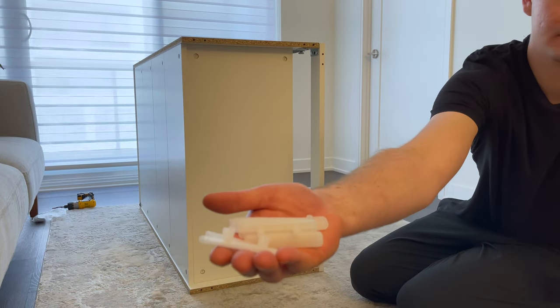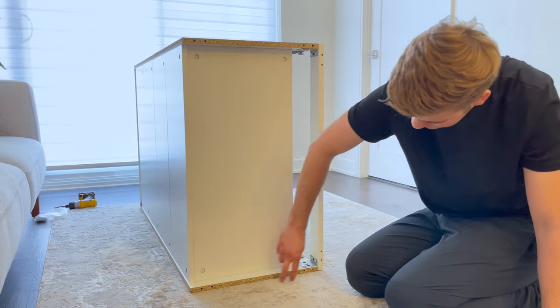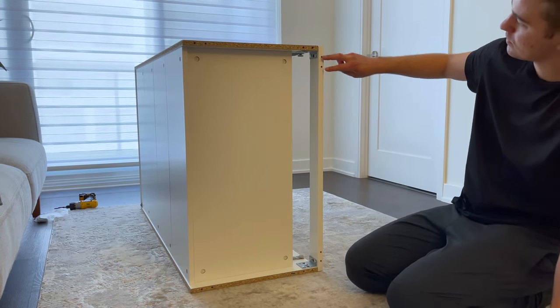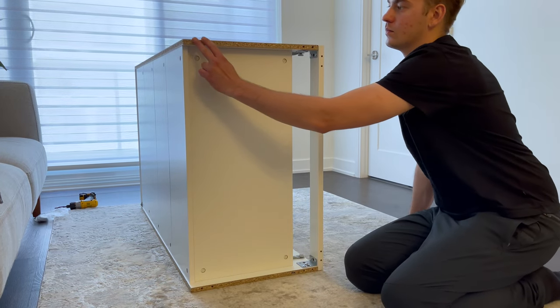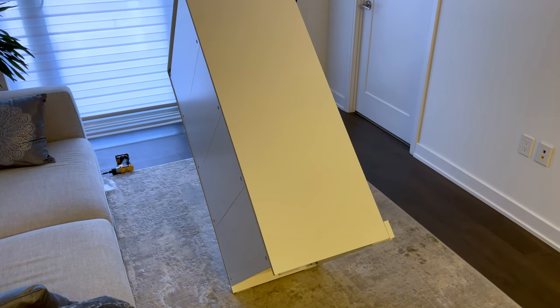Next, grab six scratch guards and hammer them into these six spots. Then flip the dresser onto its feet and put it against your intended wall.